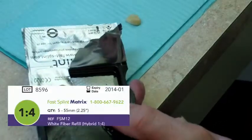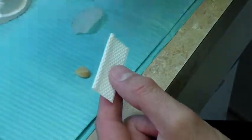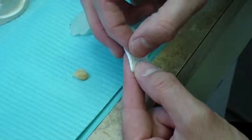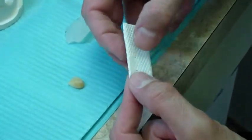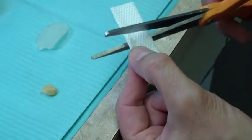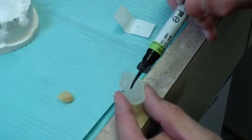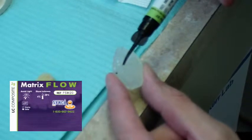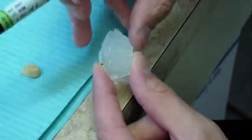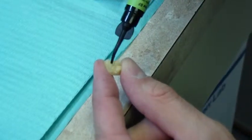Remove a piece of Fast Splint Matrix 1-4 glass fiber from the package. Cut the fiber with the protective plastic wrapping in place. Fill the trough or channel in the index with a very thin layer of Fast Splint Matrix flowable resin. Fill the horizontal and vertical channels of the denture tooth with a generous amount of Fast Splint Matrix flowable resin.